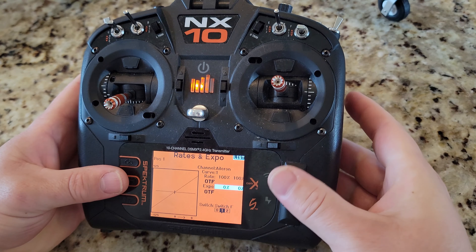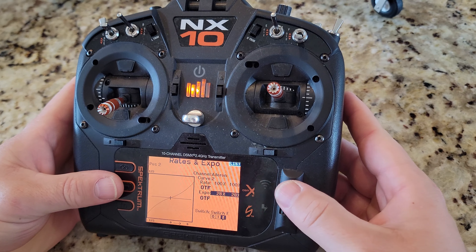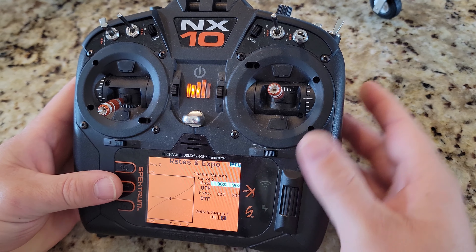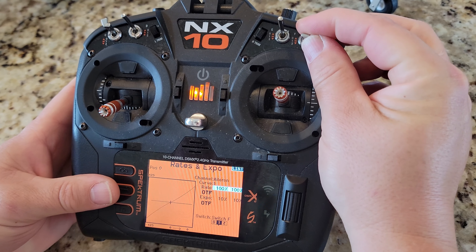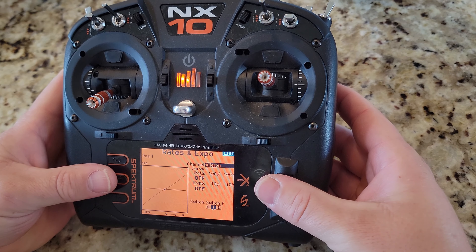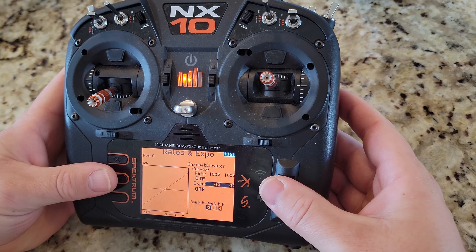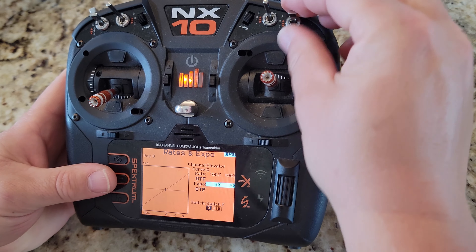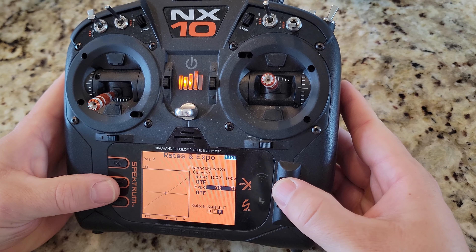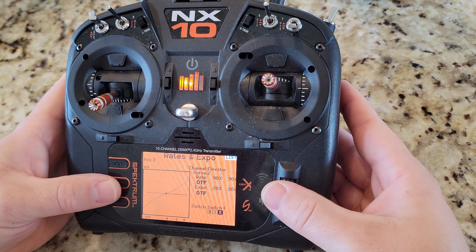Thrust reverse will be on Switch G — that's the default. Rates and expo I'll put on Switch F — a standard setup of 5, 10, and 20 with a doubling effect. We reduce the rate so you have a starting point. That gives us somewhere to start for the maiden: low rates for control, high rates for more sensitivity.